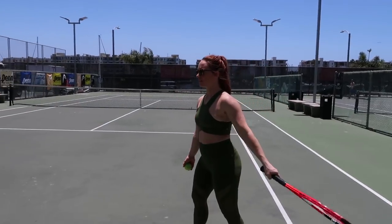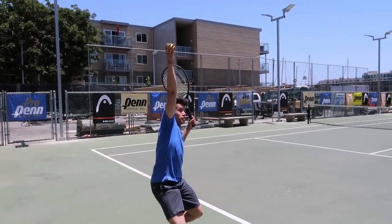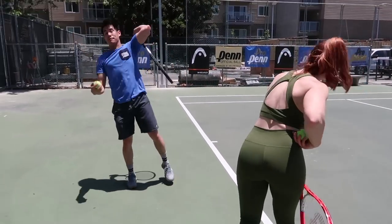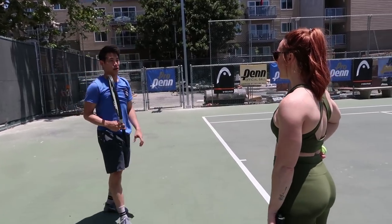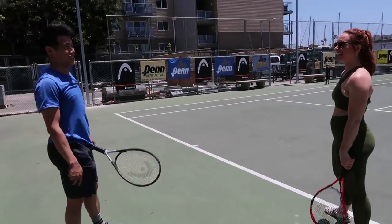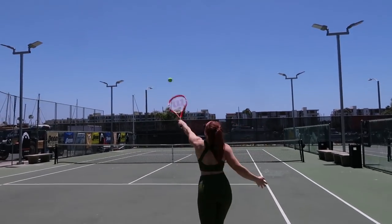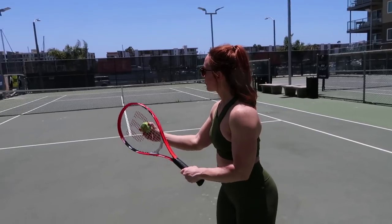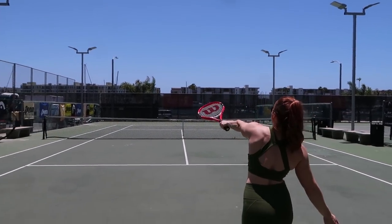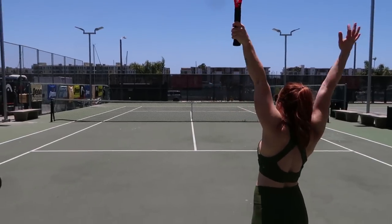What does my lower body do on the serve? You're supposed to use your legs — bend your legs and knees into the serve and then spring up, using your legs to generate power from the floor. Same thing as weightlifting — it's not an upper body motion. I'm just going to go for it. Load up your legs. That was actually really good — a little too much juice on that one.